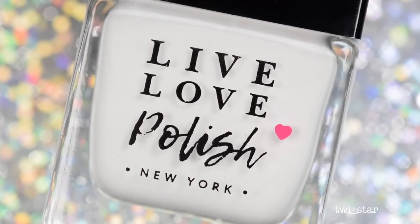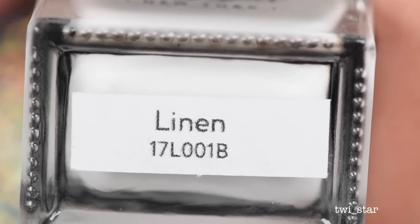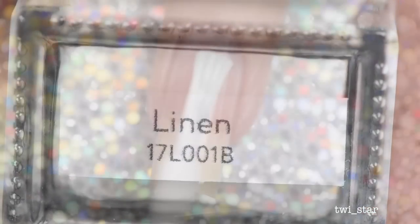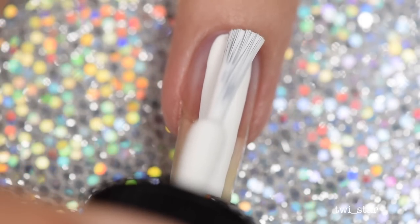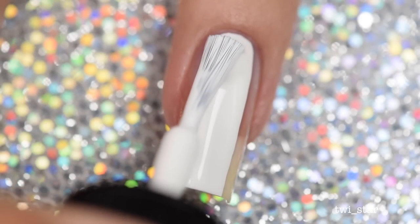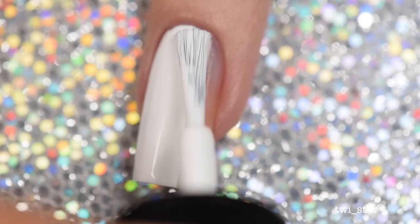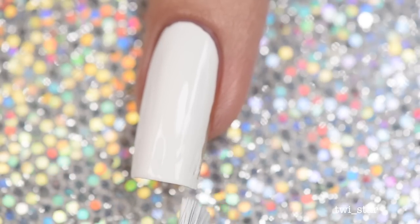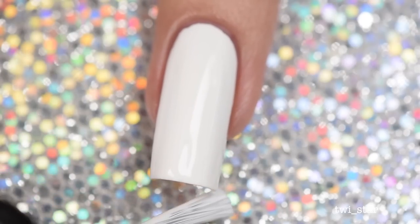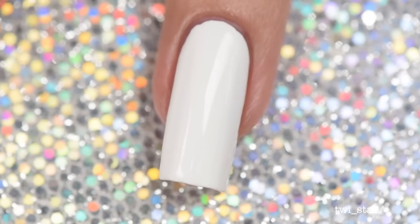For my white base coat I used Linen from Live Love Polish — they just released a whole cream collection recently. This is my first time trying it and it did have a nice formula; it applied really evenly. It's supposed to be a one-coat white and I'd say it was probably about 95% opaque — you could see a few bare spots in person, although that could have been my application.